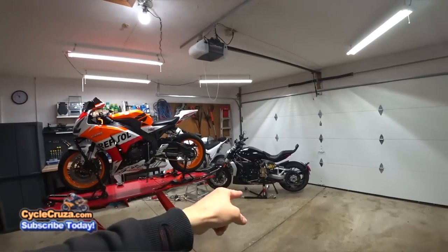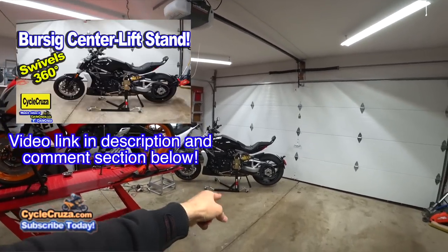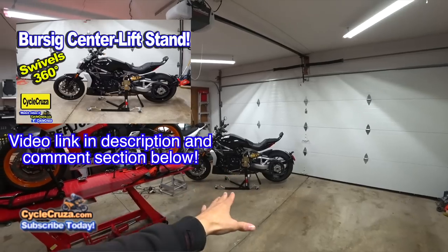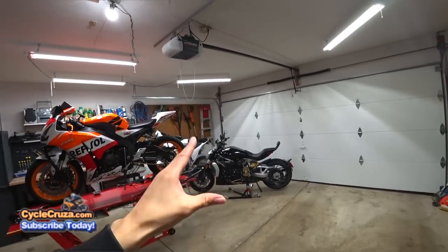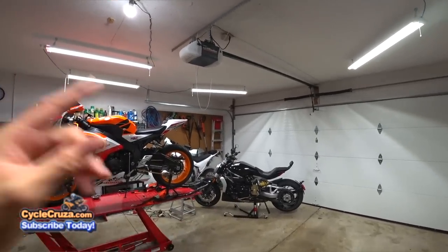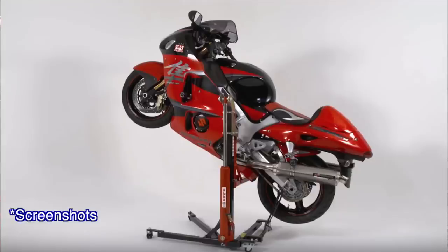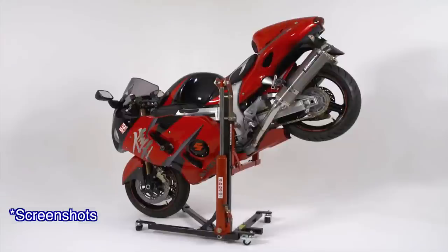In my Bursick stand review video — I'll include a link in the description and comment section if you haven't seen it — a lot of you commented saying, 'Cycle Cruiser, you should have got the ABBA Skylift stand. It lifts the bike up a lot higher, you can tilt it rearward and forward. It looks like a better stand. You should have got that one.'